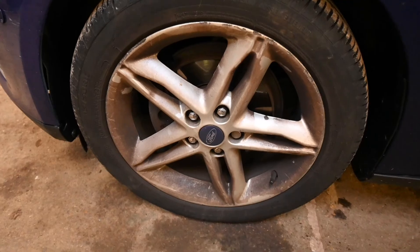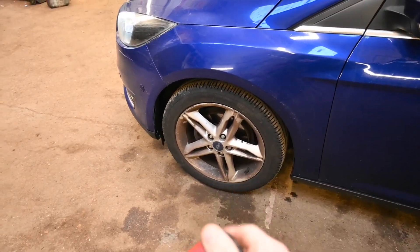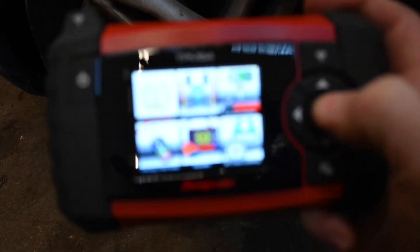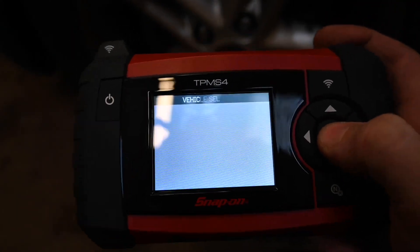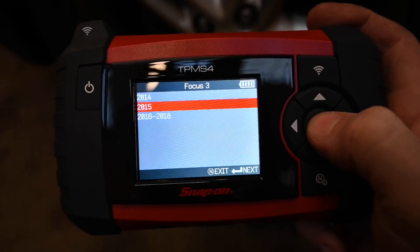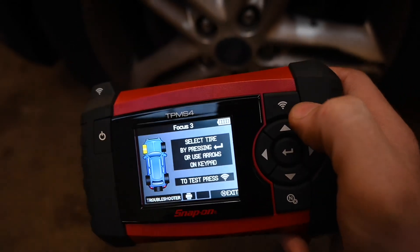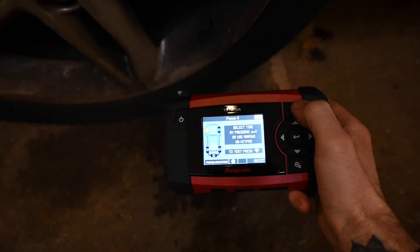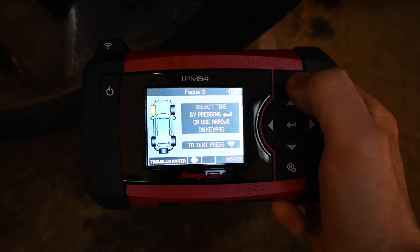So just for good practice, starting at the near-side front — that's the passenger front wheel on any of these vehicles — particularly when it comes to using this system. We are going to select tire pressure and the Focus 3 is 15. Here it will give you instructions straight away. Using this Wi-Fi button we are literally just going to put it up to the valve stem and read the sensor.